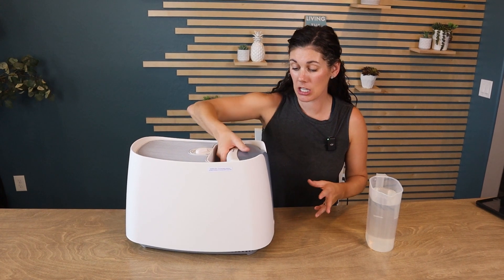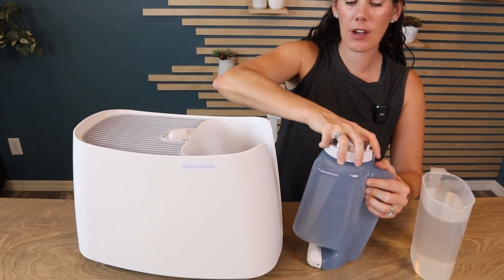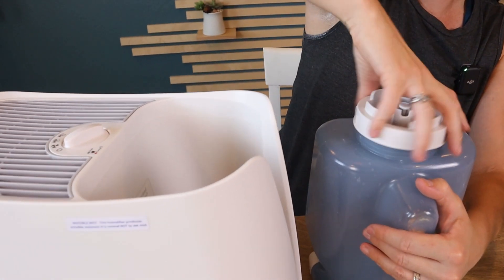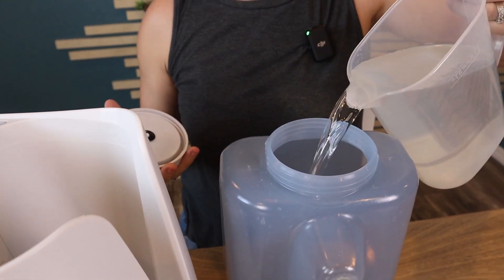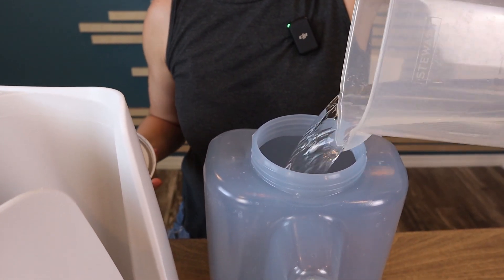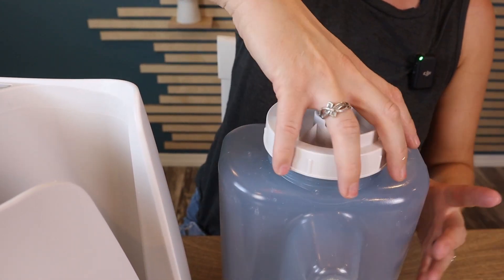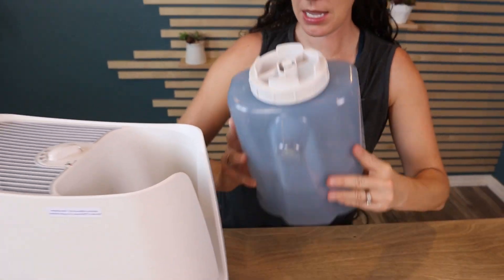This is so easy to use. You just take out the water container and you can take it straight to your sink, but we're going to fill it up right here for you. You can see how large the opening is, which makes it really easy to clean. This is a one gallon tank — I just poured in a little bit for now. Get that lid on nice and tight and let's put it back in.